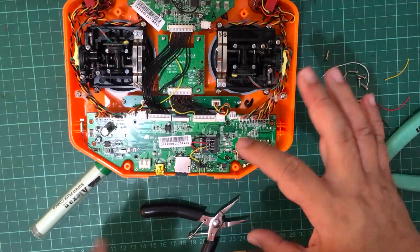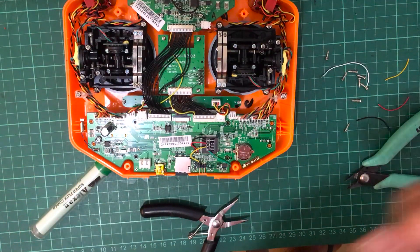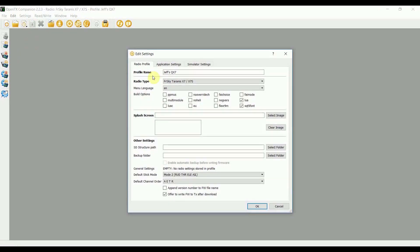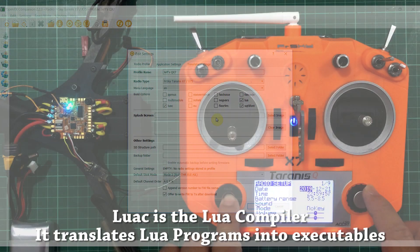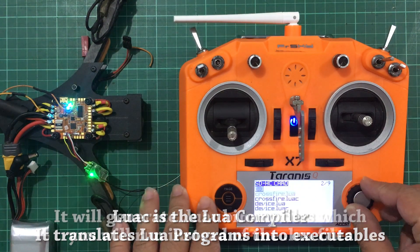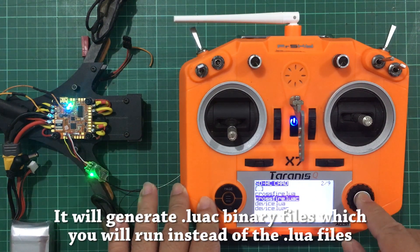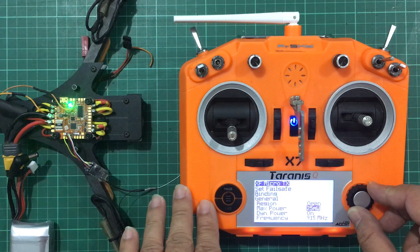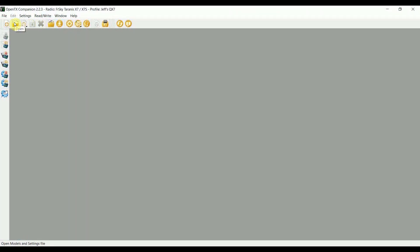So now that we have all of the wires soldered up, we're just going to put back all of these screws and take this out to the field. Before anything else, we need to open up OpenTX Companion, go to the settings menu, and click on settings. Here we need to install Lua scripts by clicking on Lua as well as Lua C, which is compiled Lua scripts. I'm pretty surprised this isn't mentioned in the Crossfire manual because this will save you a lot of headaches. Lua C basically allows you to run your scripts with less RAM and more reliability.